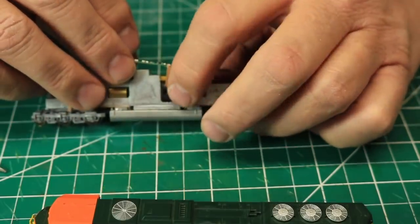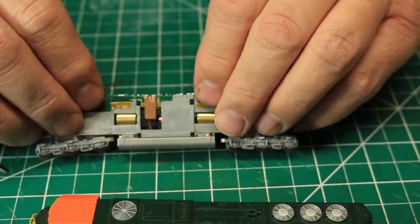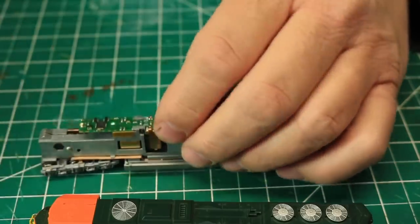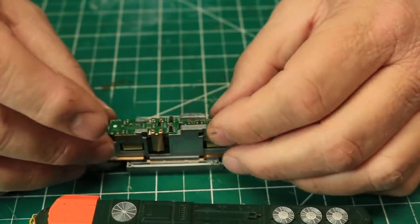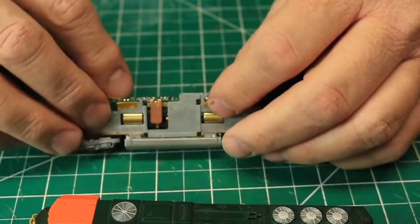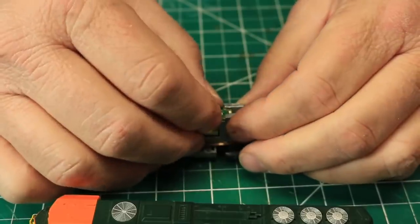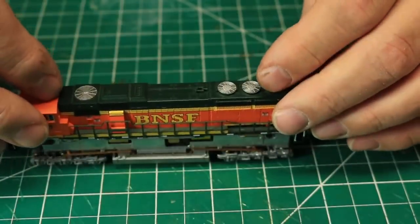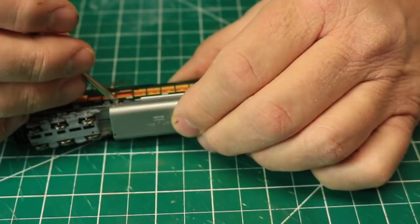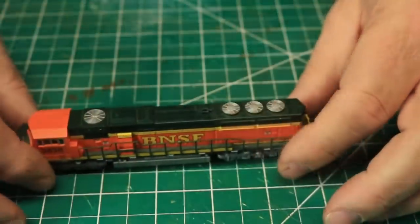With the tape in place, slide the decoder onto the frame, being careful to make sure both motor pickups are under the decoder pickups. When in place, slide it forward to snap it into the mounting grooves. You can now reinstall the body shell. As is often the case with Kato locomotives, you'll need to use a tool to make sure that the skirting of the shell slips under the filler detail on the fuel tank to allow it to fit properly. And that's all there is to it — this installation is complete.